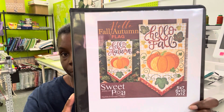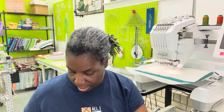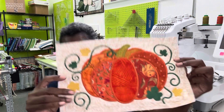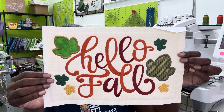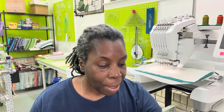I am working on the 7 by 12. I had this piece already done prior to the live — you get to see it now. Together on live, this is how it turned out. I think it came out beautifully.